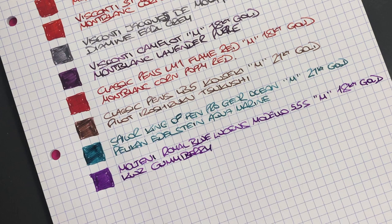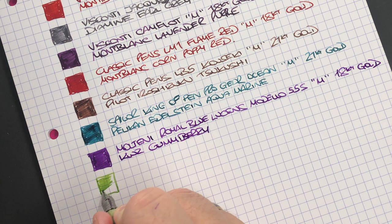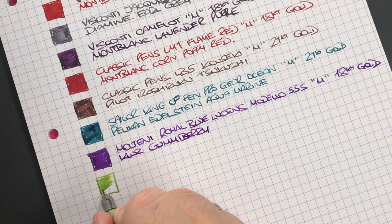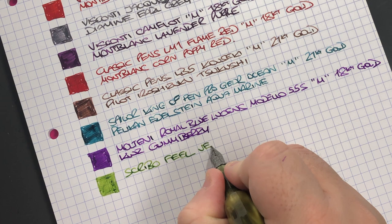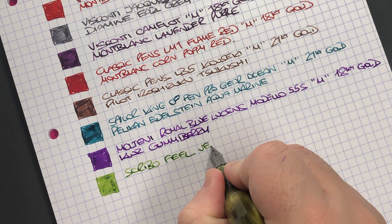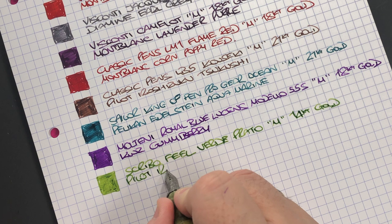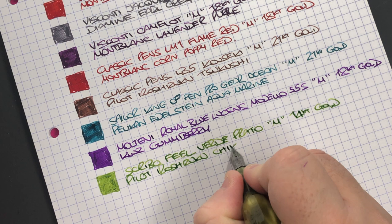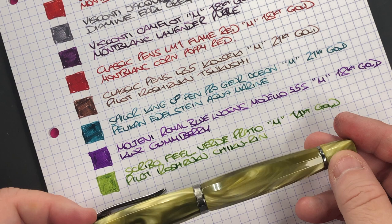The next pen is the Scribo Fill in the Verde Prato — ink swatch. This is a beautiful ink. The Scribo Fill Verde Prato has a medium 14-carat gold nib, inked with Pilot Iroshizuku Chikurin — a lovely green ink that I think matches that pen almost perfectly.